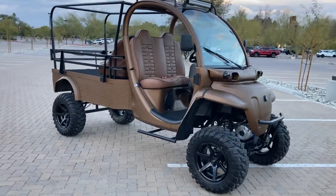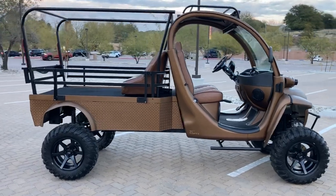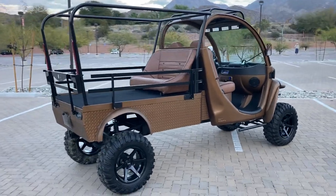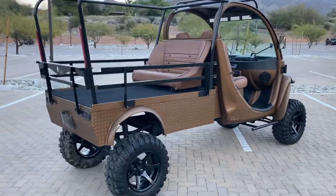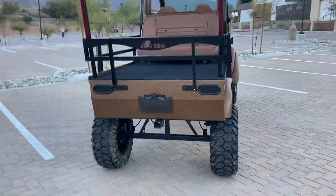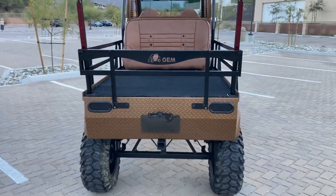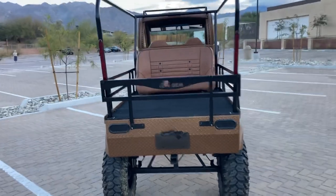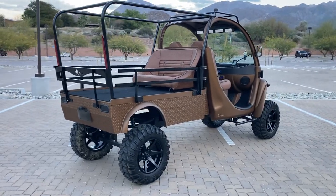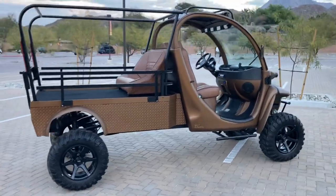I'm going to do a quick video on this vehicle — we don't typically do videos on our cars, but this one was a little over the top and would be difficult to depict only in photos. It is a little dirty; we've been out driving it in the dirt and mud. This vehicle started out owned by the Las Vegas Police Department — it was one of their municipality meter maid-type vehicles — and we picked it up as an ELXD for a pretty decent price.